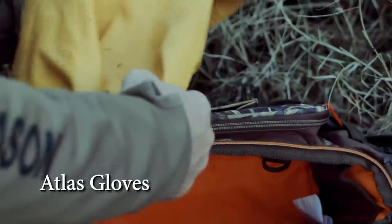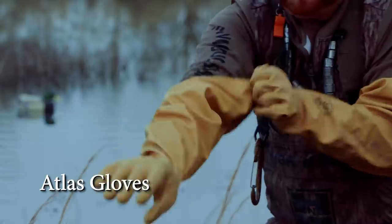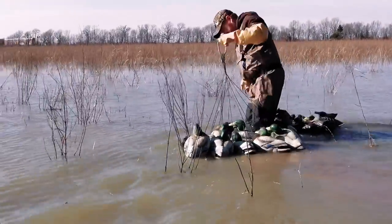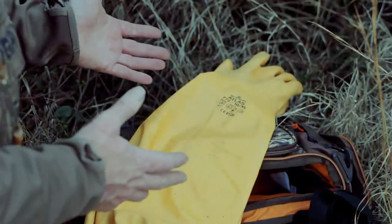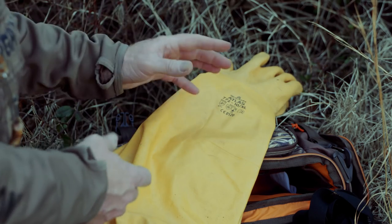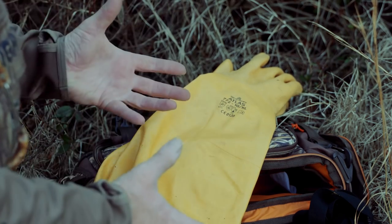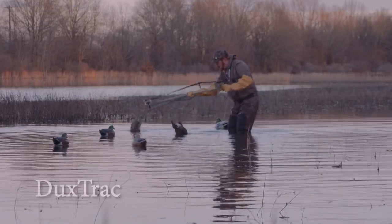Here's another thing I like to use just about every day — these are Atlas gloves. They go all the way up past my elbows. I prefer the uninsulated ones because I'm only going to use them for just a few minutes when putting out decoys. The uninsulated ones are thinner so I'm able to feel things and have better dexterity. I use them for putting out decoys but even more so for some of my other contraptions like the Ducks Track.